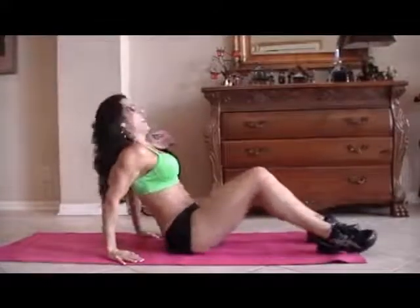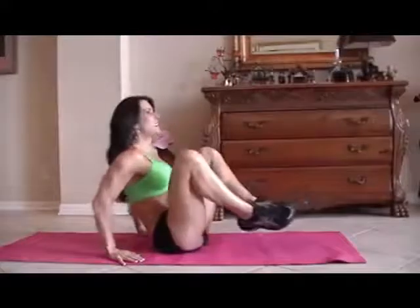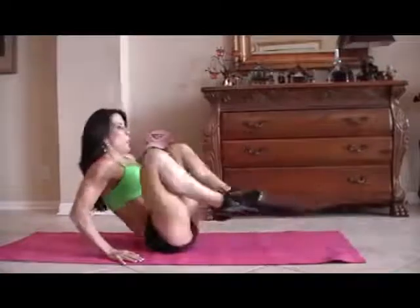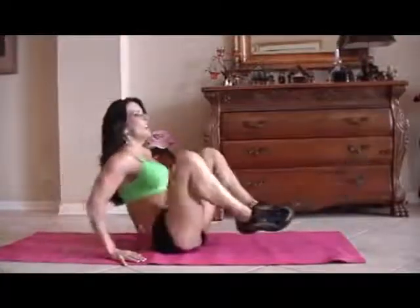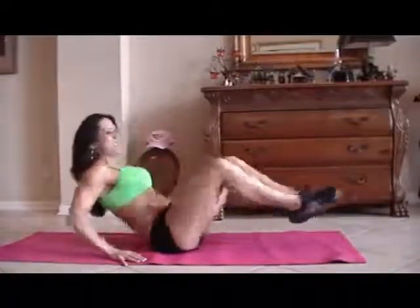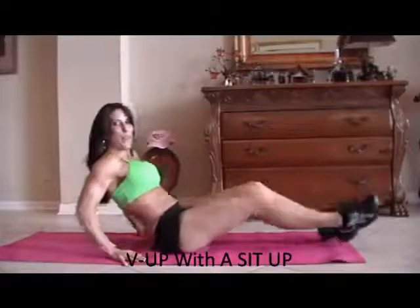Those abs are getting warmed up. Now we're going to do some frogs. A frog is just when you bring your legs up and back out, and you kind of lean back at the same time. We're going to do 15 of those. One, two, three — crunch it — four, five, six, seven, eight, nine, ten. Five more: one, two, three — we're working those legs too — four, and five.